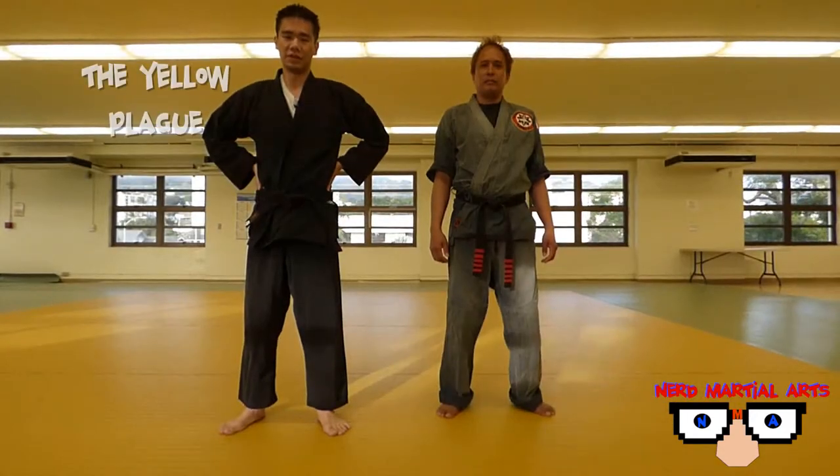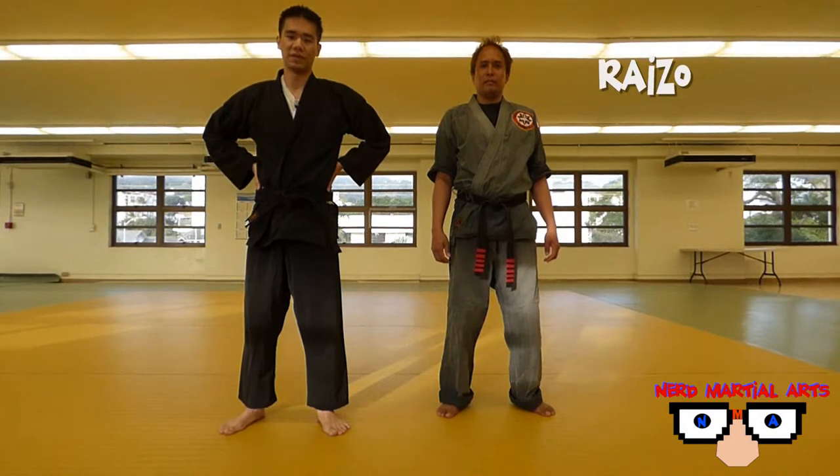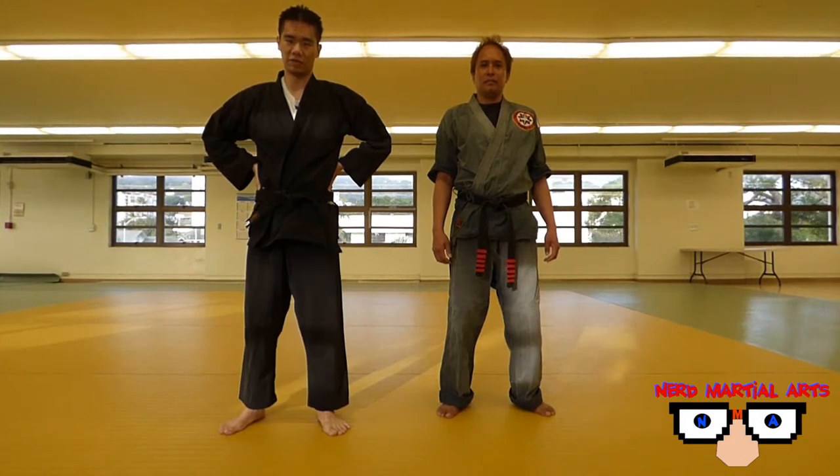Hey, welcome to Nerd Martial Arts. It's the Yellow Plague standing next to Ryzo. And for this episode, we'll be bringing down a throw from the Dark Knight Ryzo.